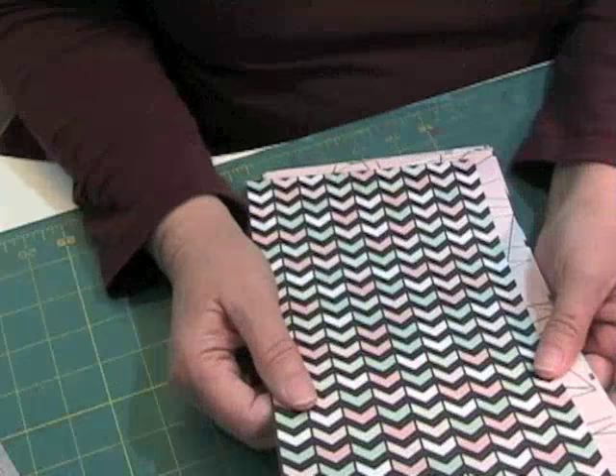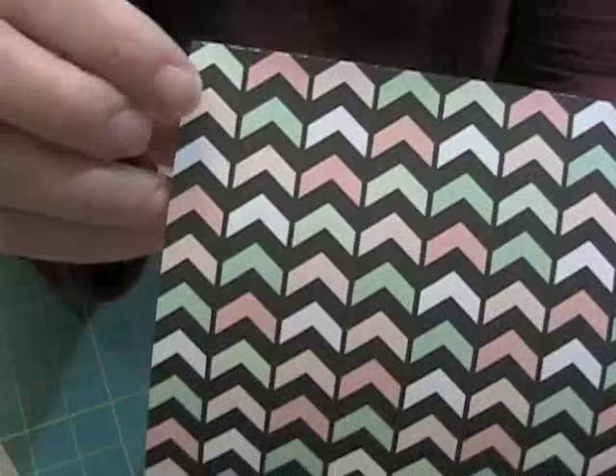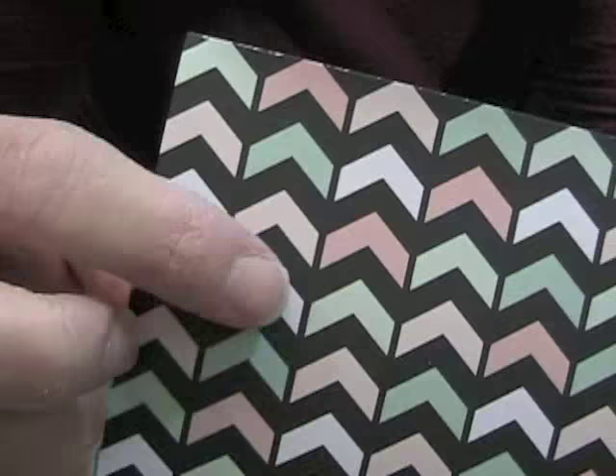The colors in this particular paper pad are a white, kind of a pinky coral, a turquoise, and black. These are the predominant colors in this paper pad.